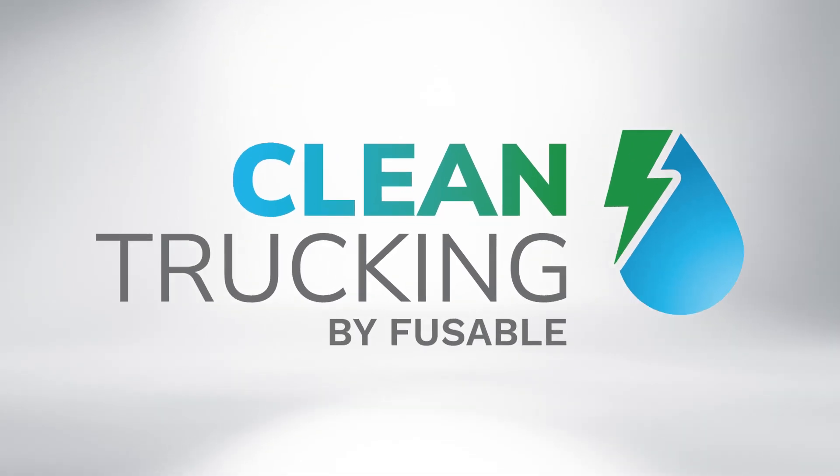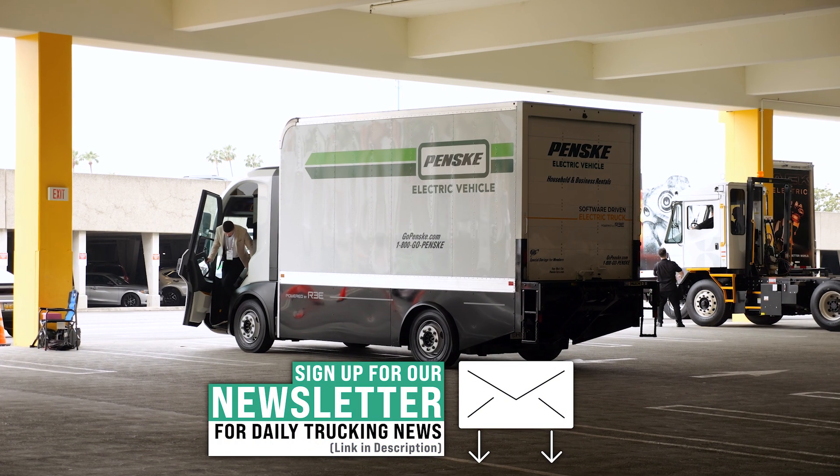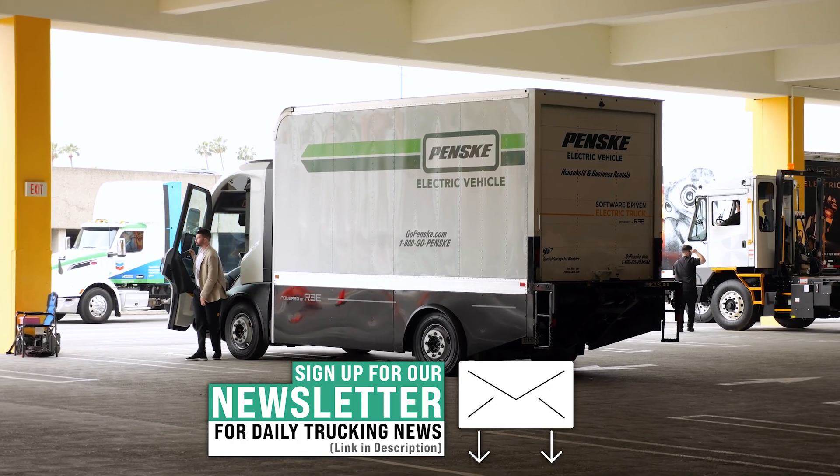Before we go any further, if you're enjoying clean trucking news and videos, you can get more delivered straight to your inbox. Sign up for our free weekly newsletter using the link in the description below.